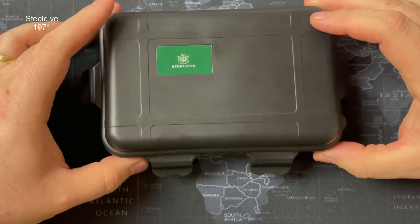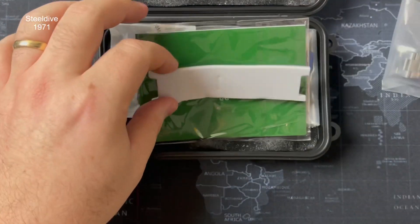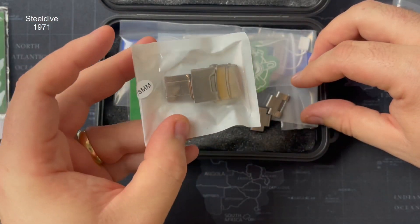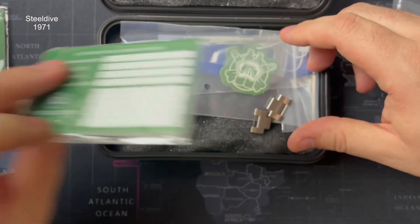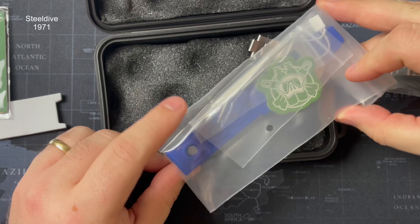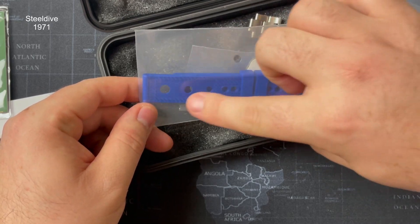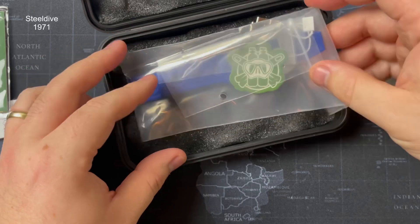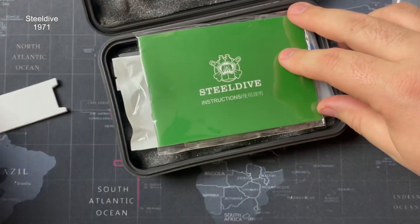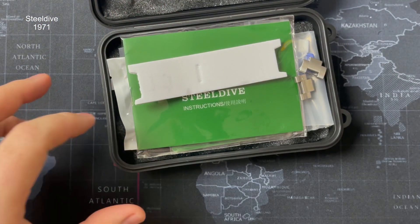So this is the Steel Dive Seiko Sumo homage — the SD1971. It comes with an awful lot in the package. Adrian has upgraded it to a mil clasp, which is a good upgrade. It comes with an instruction manual, a warranty card — unsigned unfortunately. I've taken two links out for it to fit my wrist; Adrian also had to take two out, so four total were removed. It also comes with a rubber strap, spare spring bars, and bits and pieces. He got his from Steel Dive UK — I'll leave links to both AliExpress and Steel Dive UK.